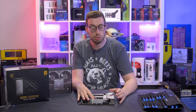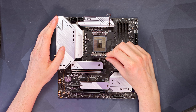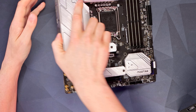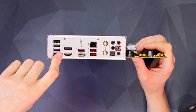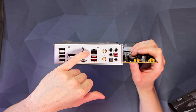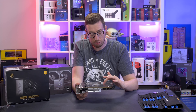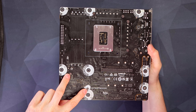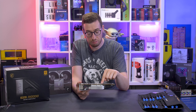LGA 1700 socket — I'll use the 12600K for this, though they sent the 12400 with the media kit. Moving to the rear IO: four USB 2 ports, a DisplayPort, an HDMI for SKUs with onboard graphics, three USB Type-A ports, a USB Type-C, 2.5 gigabit Ethernet, threads for the Wi-Fi antennas, and audio options. One cool thing: they've got void collision markings on the back where you screw it into the case — those heatsink screws will definitely cause a short if they touch the case.